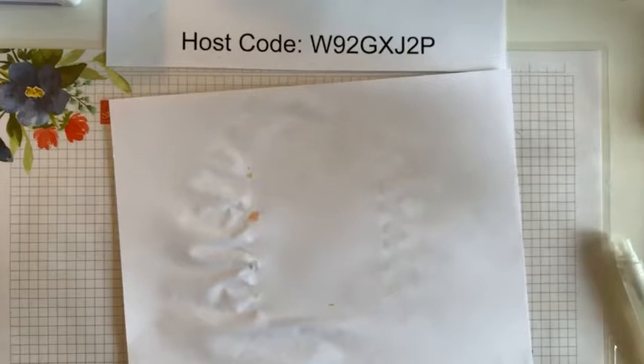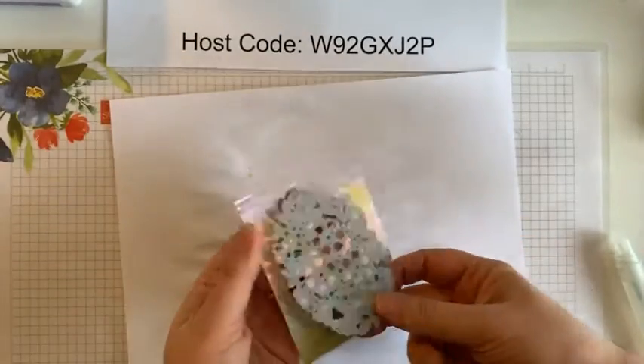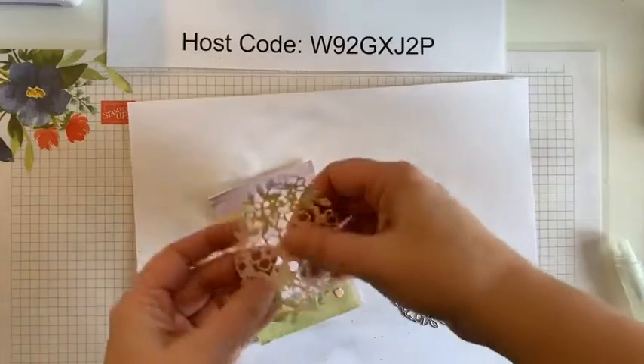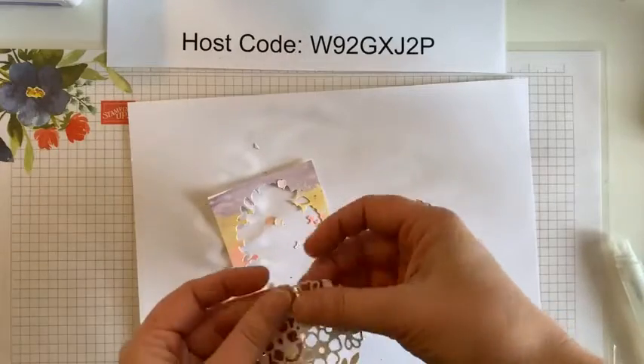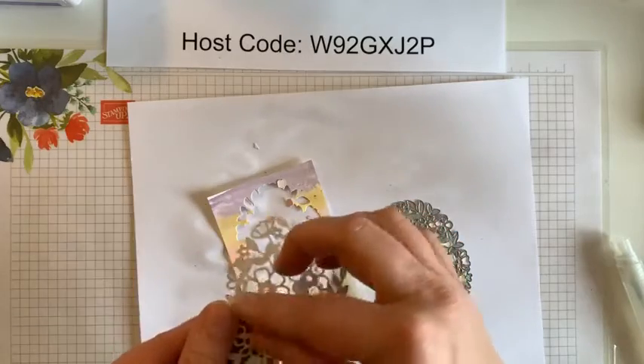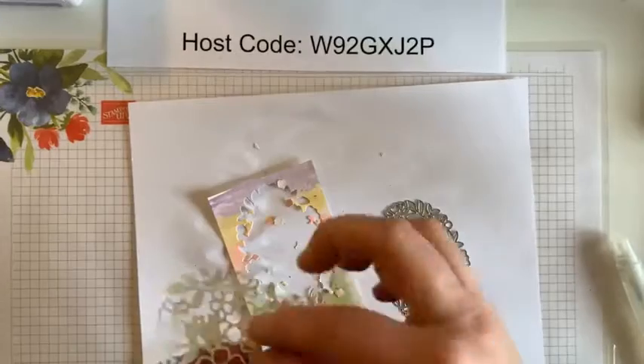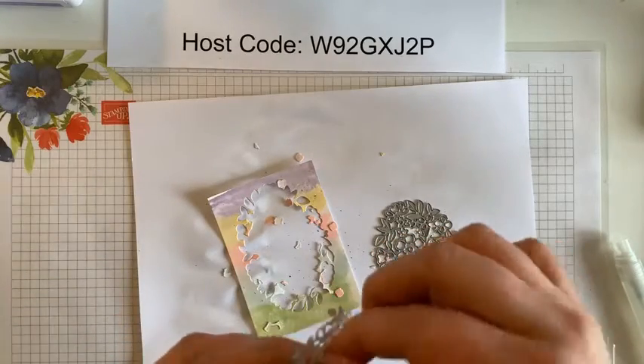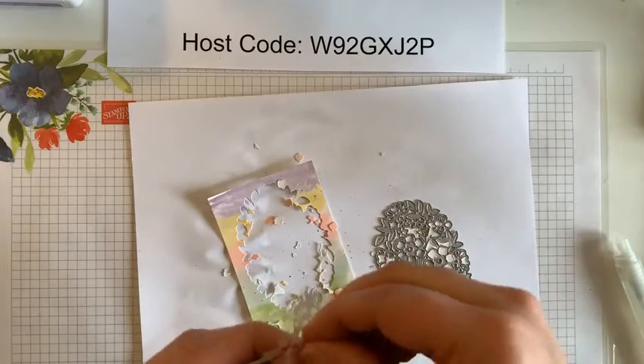Have any of you tried this technique before? I know Jan has. And does anyone else have a squeaky die cut machine? Okay, so you can see that die cut all out. I will just set this aside to dry while we do the next steps. Not with multiple colors, Laura? It's fun — I've had so much fun doing this with multiple colors. I have another project that I might just show next week.